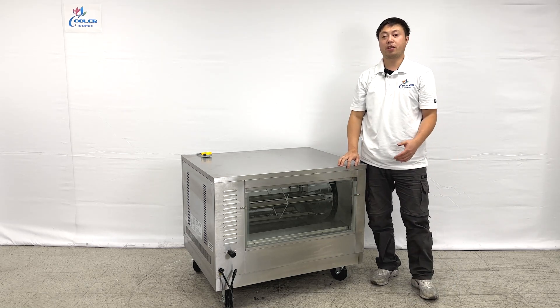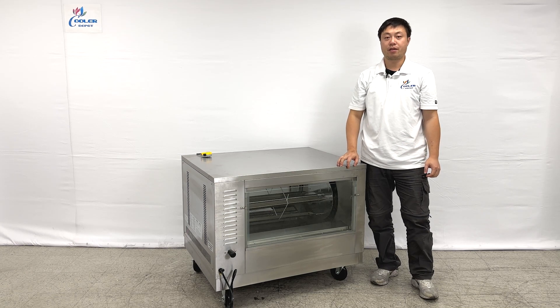This will be all the information about our product. If you have more questions, feel free to contact us. Thank you.